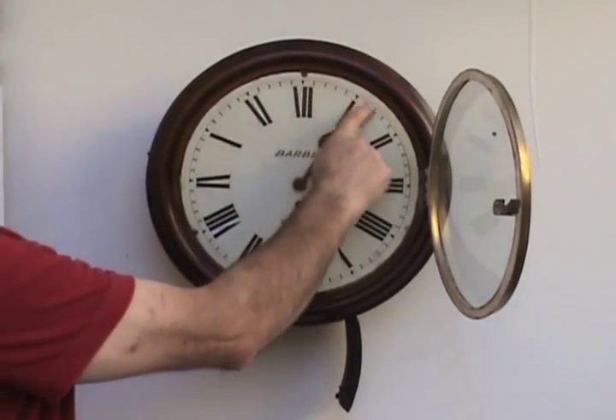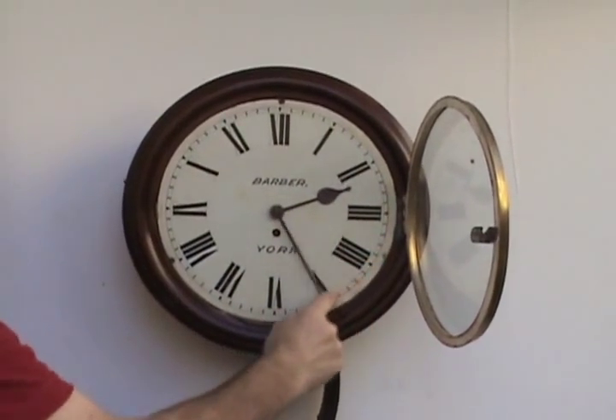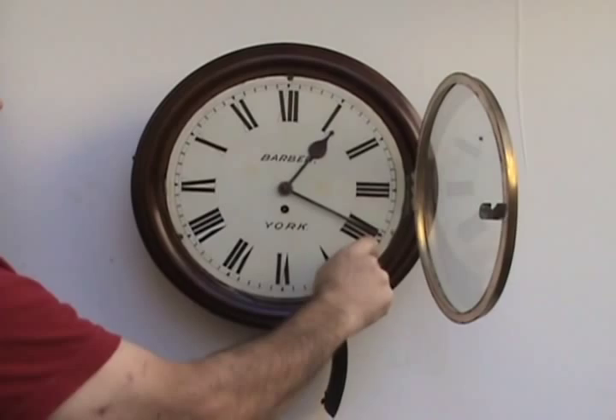With the dial clock you can turn the hands forward to just the correct time, moving the minute hand only — the hour hand will follow — or you can turn them backwards, whichever way is closest to your correct time.